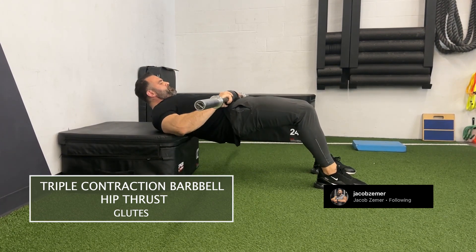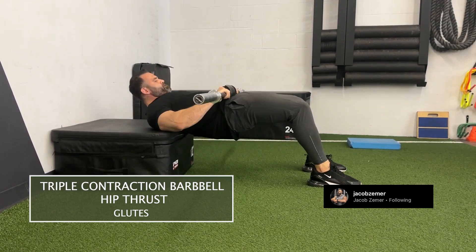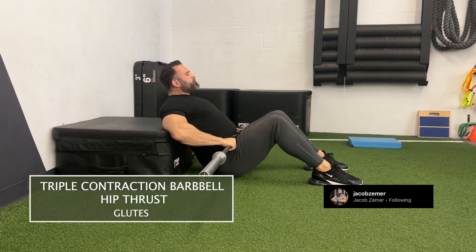I would recommend keeping your chin tucked, and you absolutely should keep your core braced like you're going to take a punch. You do not want any rounding of the spine, and you do not want any pain in your hips.